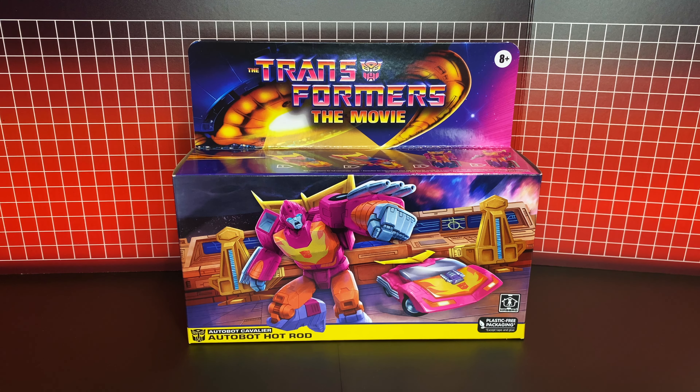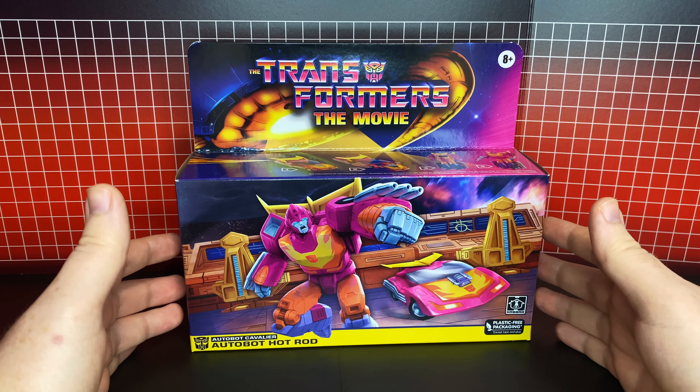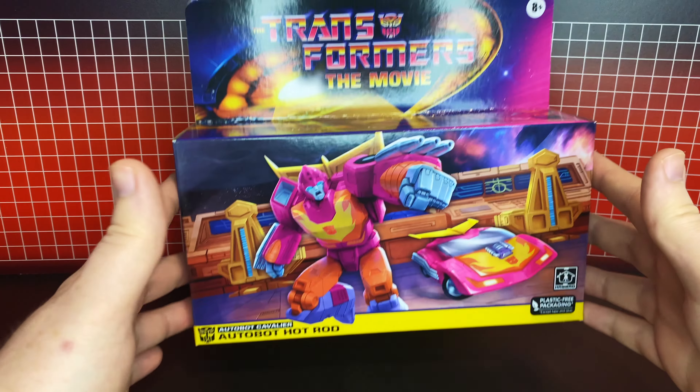Hey everyone, hope you're keeping well. Today we're going to be taking a look at the Transformers the Movie G1 reissue Hot Rod. I am so excited to get this open. This is the first magenta release of this guy ever released. There was that magenta prototype that was shown in the early adverts back in the 80s, but that was never publicly available. This is the first release of this guy in his movie-accurate magenta color scheme.